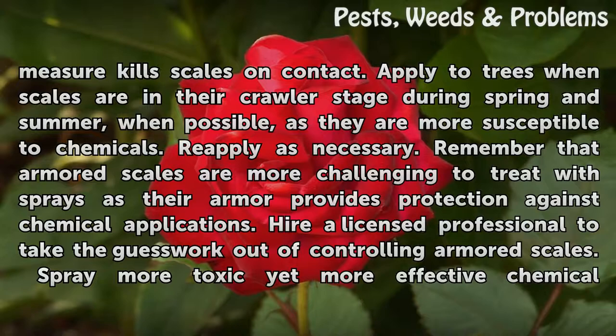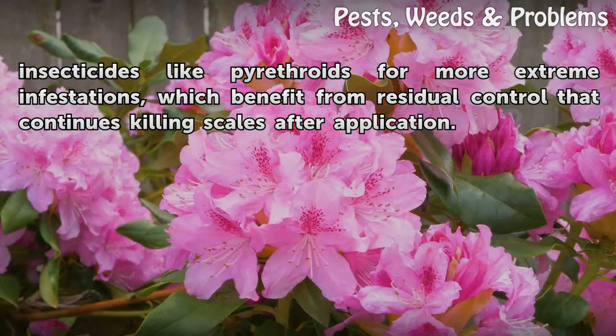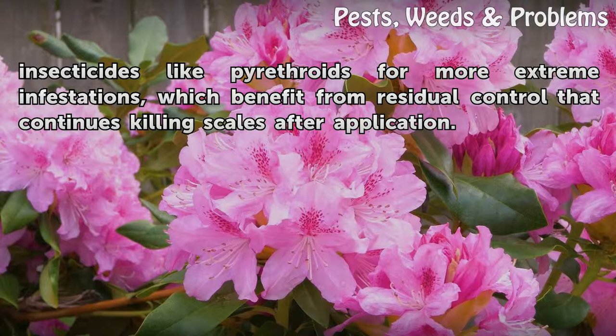Spray more toxic yet more effective chemical insecticides like pyrethroids for more extreme infestations, which benefit from residual control that continues killing scales after application.